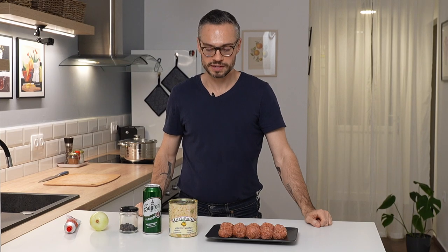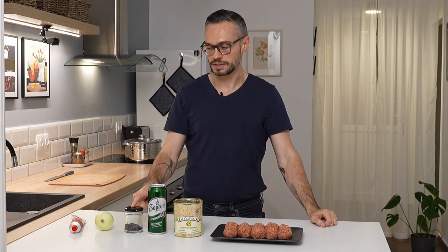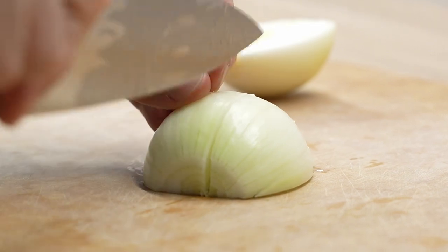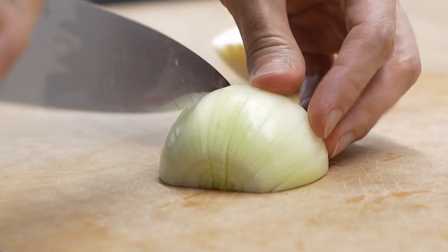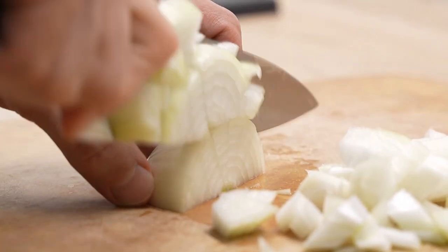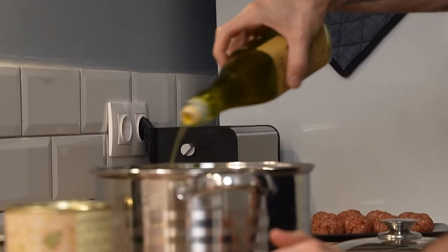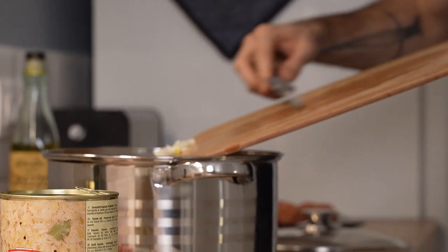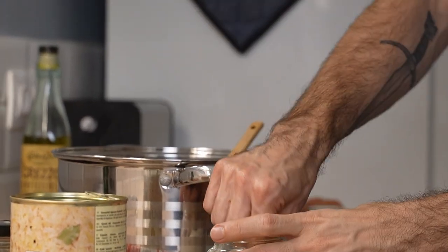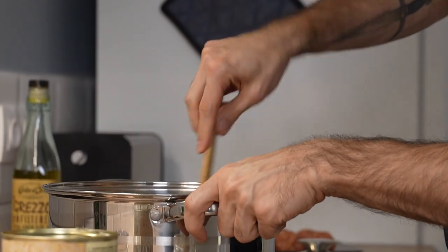For our meatballs braised in sauerkraut, we have a can of sauerkraut, beer, juniper berries, an onion, and tomato paste. I'm going to cut up the onion and add a little oil to the bottom of the pan, then add the onion. Now I'm adding a large pinch of salt — it'll help break down the onions.